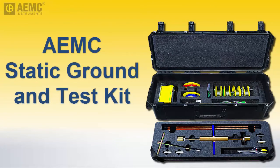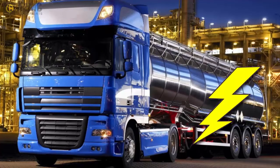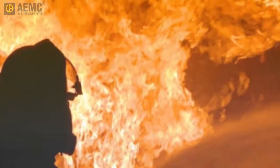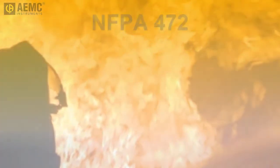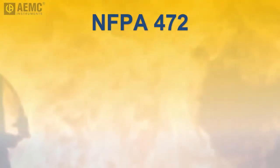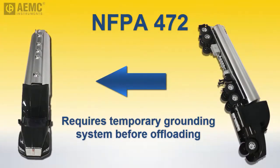Accidents involving fuel tanker trucks and other vehicles transporting flammable liquids present major challenges to first responders. One of the most critical is the danger of electrostatic discharge, which can instantly turn a potentially hazardous situation into a life-threatening disaster. To help mitigate this risk, standards such as NFPA 472 mandate that hazmat personnel set up and bond the tankers to a temporary grounding system before offloading flammable liquids from the damaged tanker to the receiving vehicle.